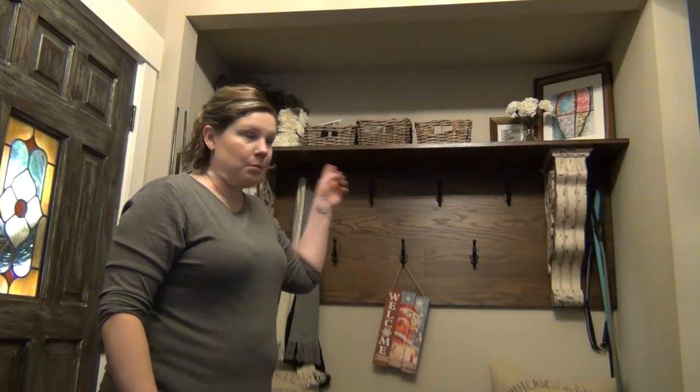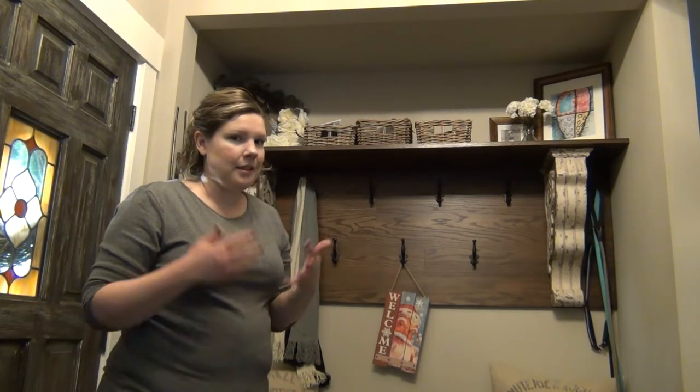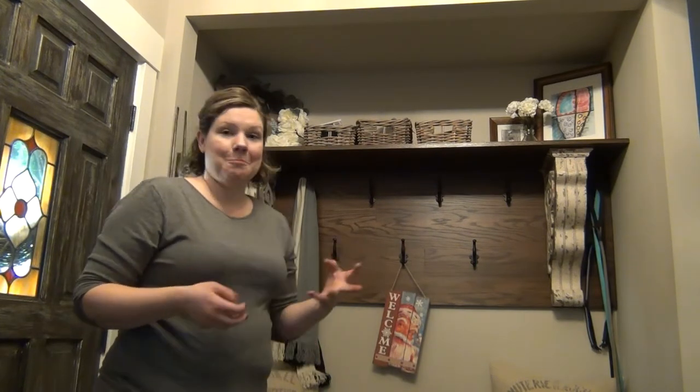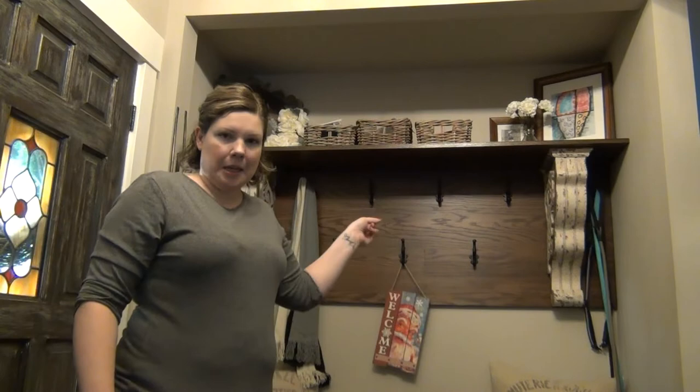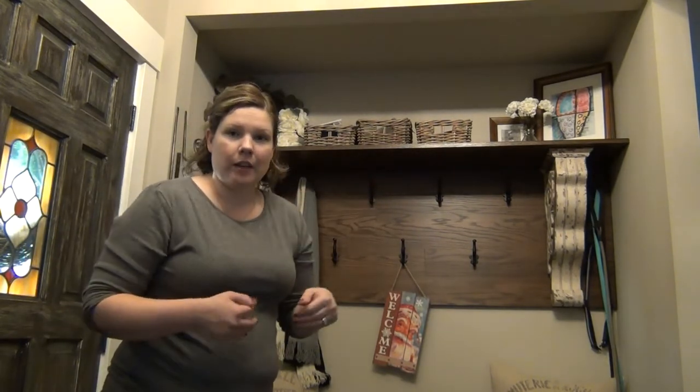I know I've got some dog stuff in these bins and I believe I also have some light bulbs in these bins — again, by my front door. I don't know why I would store light bulbs there but I did. So I'm going to go ahead and put the light bulbs with the other light bulbs and put all the dog stuff together. Because I also have dog stuff in a drawer over there, so I will show you that in a second.